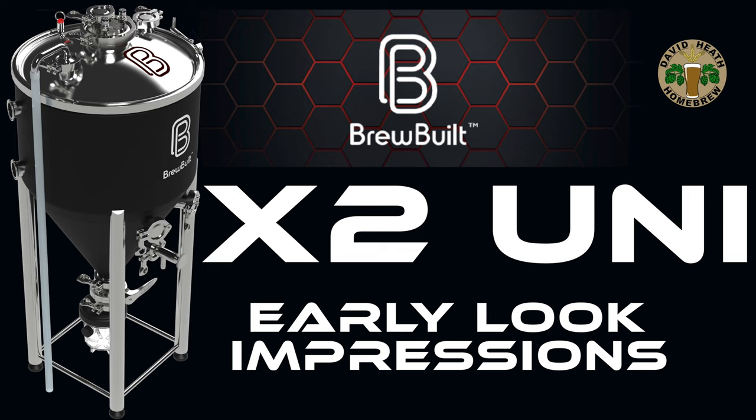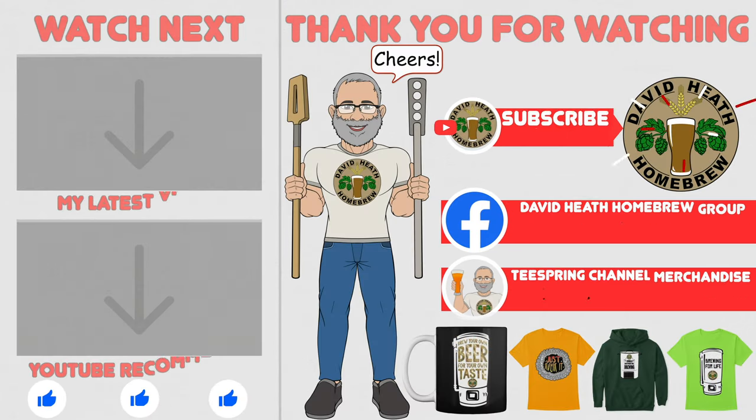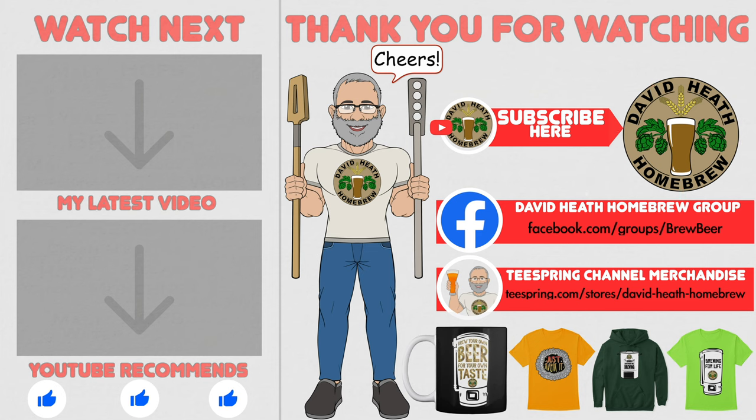Certainly, it looks like 2023 is going to be a great year for products just as 2022 was. I do hope that you found this video useful, informative and interesting. If so, why not consider liking and subscribing? For further support, you can join the channel's Facebook group and if you would like to support the channel, then check out the channel's merchandise store as all profits go back into the channel. Until next time, happy brewing.